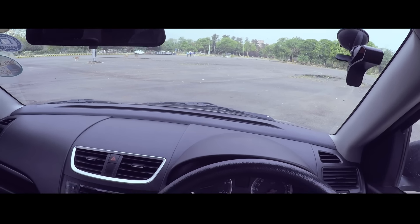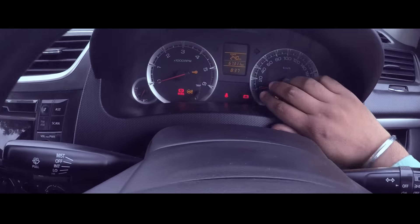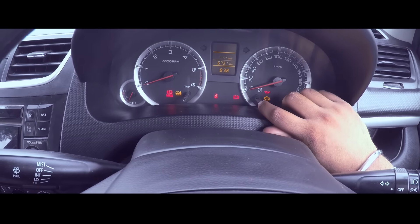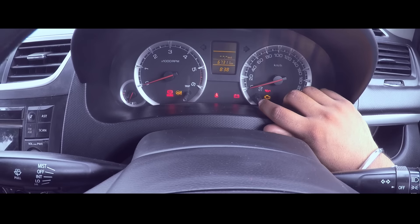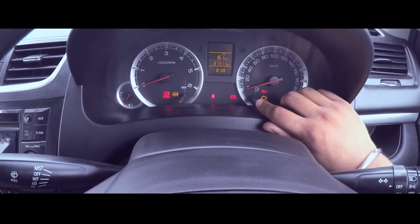We just put the car in ignition and as you can see, it's done 67,000 kilometers. With the fuel we have left, it'll go to 240 kilometers, and that's the instantaneous mileage.